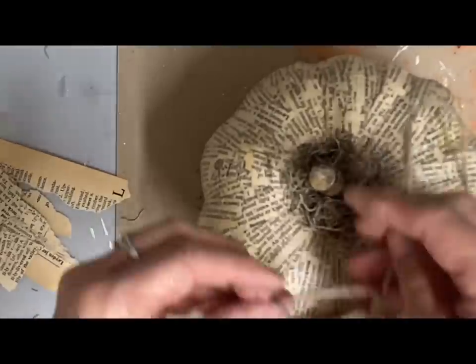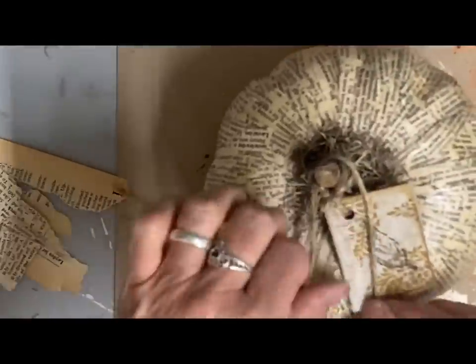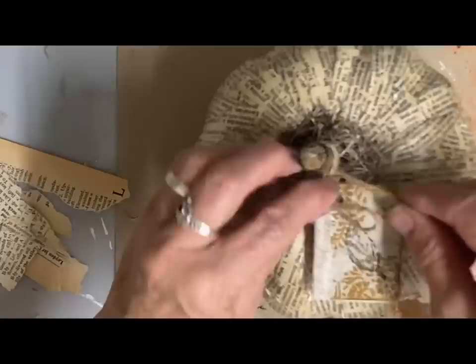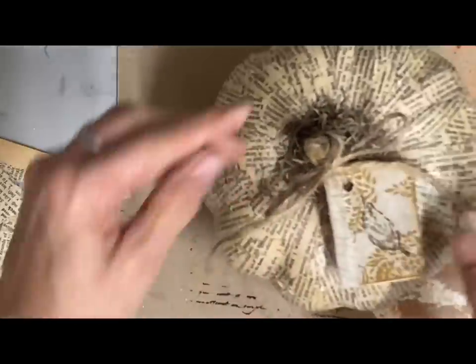Because I wanted this to have kind of a themed look, I just made my hang tag to resemble a little book and tied that around the top. And again, this one already sold — my friend Debbie came and bought it. But I won't be making another one this year like this.